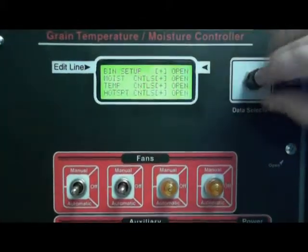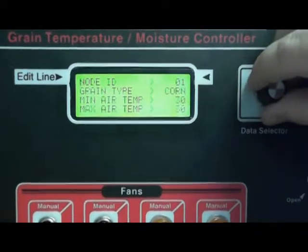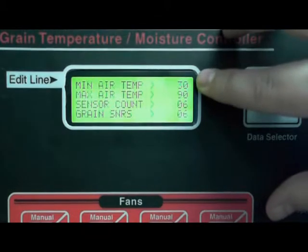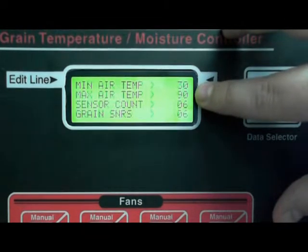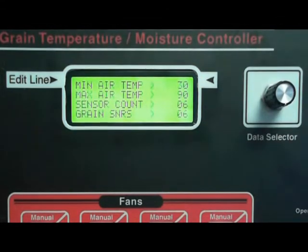Let's open bin setup here. We want to make sure that your minimum air temperature is set to 30 degrees and your maximum air temperature is set to 90 degrees. This information can be found on your door chart — it's titled 'Suggested Controller Settings.'